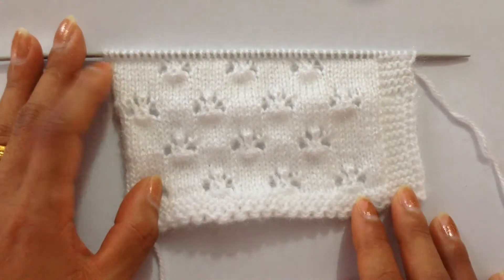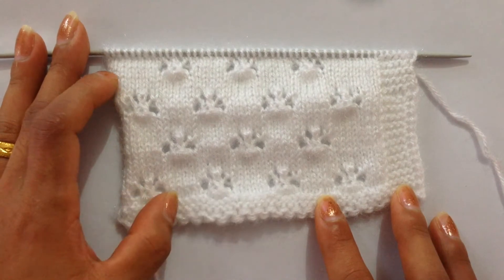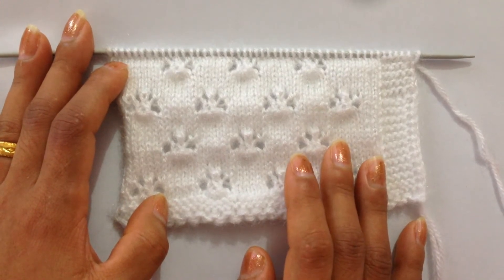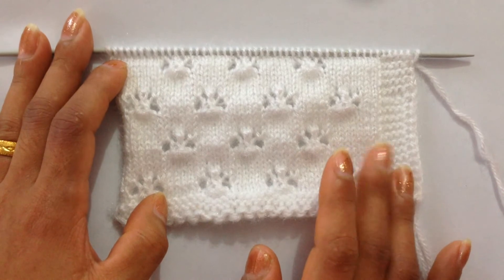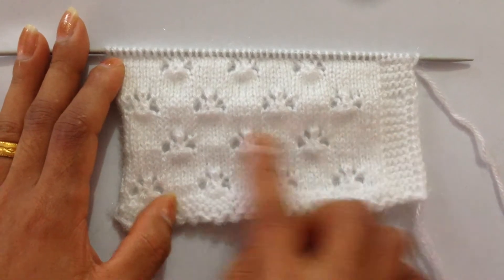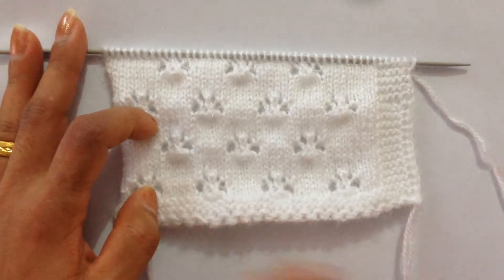This is a 12-row repeat pattern and you need cast-on multiples of 10 plus one. In this swatch I have 47 stitches, which is 41 for my pattern and six for my button band. I have done two repeats here — this is one repeat and this is two repeats. So let's begin.